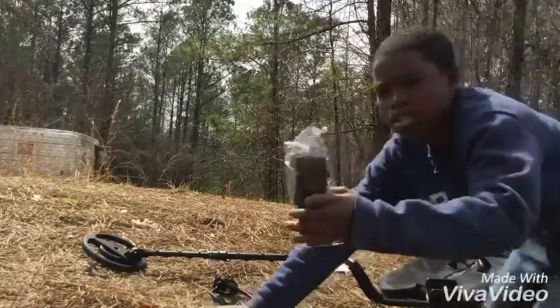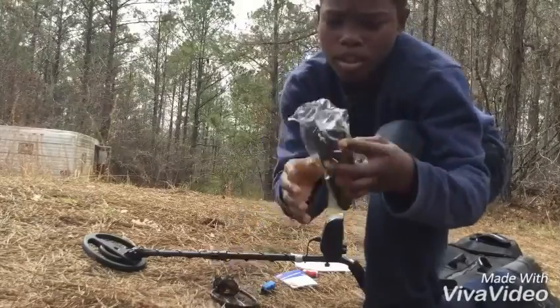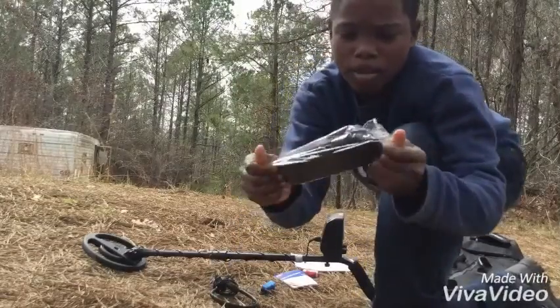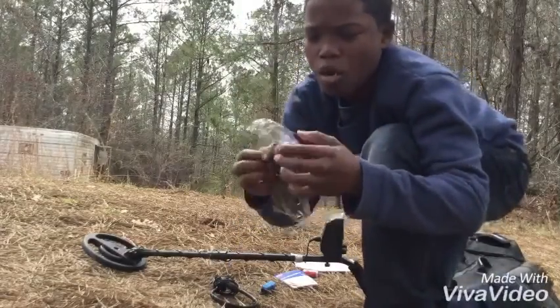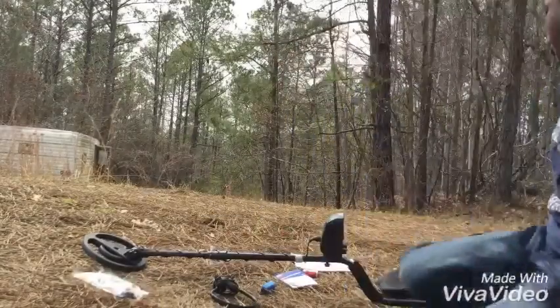It also comes with a little loop that you put on your bag. I haven't opened it yet because I never really needed it, but I might open it sometime.